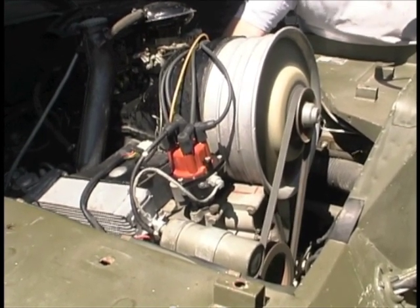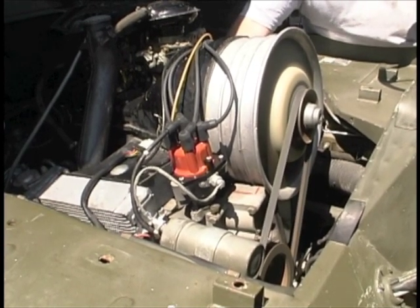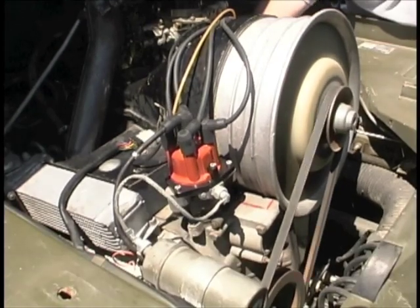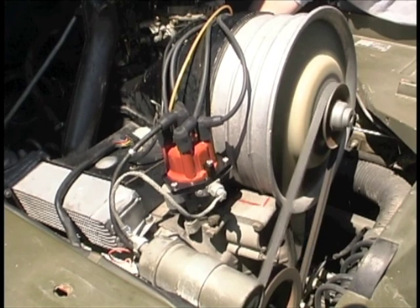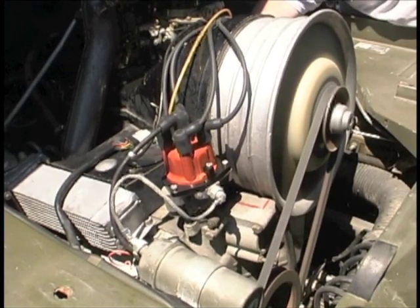You'll notice that throttle response and idle are very smooth after the ignition is installed.